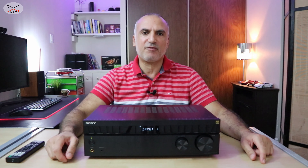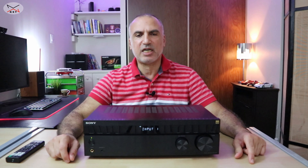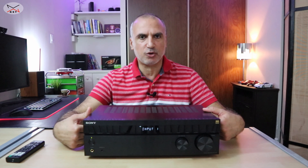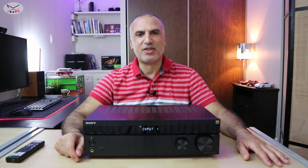So that was my review of this receiver — the stereo receiver from Sony, the STR-DH190. I hope you liked my review and found it useful. If you did, please share it, subscribe to my channel, and give this video a thumbs up. Thank you all for watching and see you in the next video.